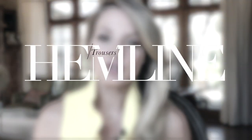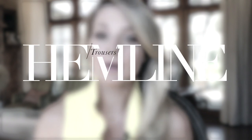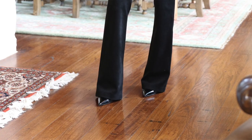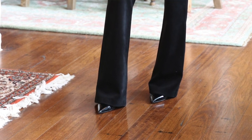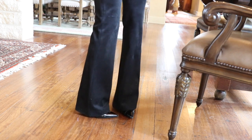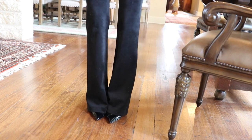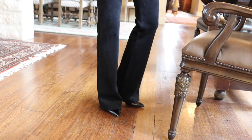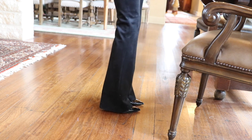The first style basic I want to talk about is your trouser hemline. I've actually done a full video on the trouser hemline — I'll put a link below. With your regular trousers (not ankle trousers, but a traditional wider-leg trouser), you want that trouser to almost dust the floor — about one half to three quarters of an inch off the ground. Your shoe is just peeping out at the toe. That creates the most professional, polished, elongating, and slimming look.